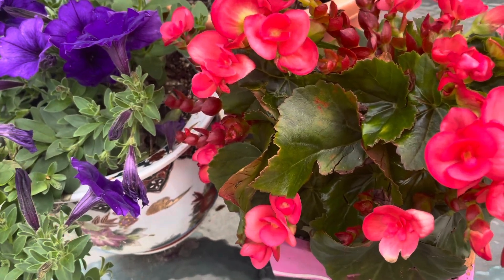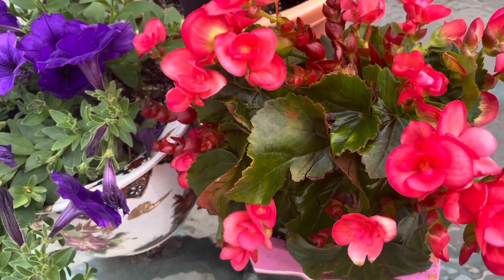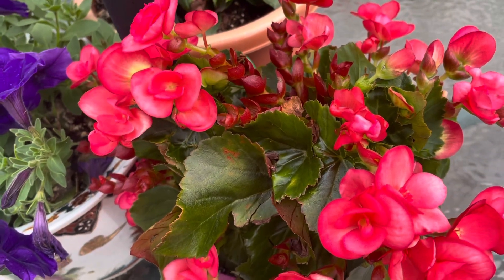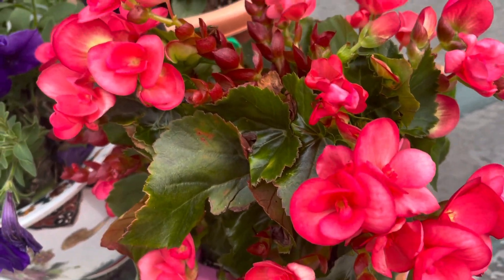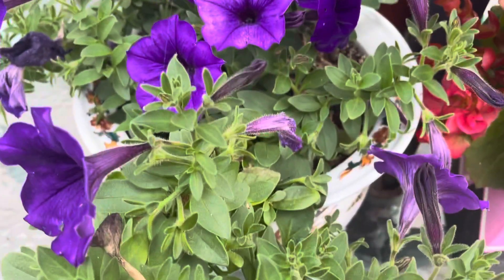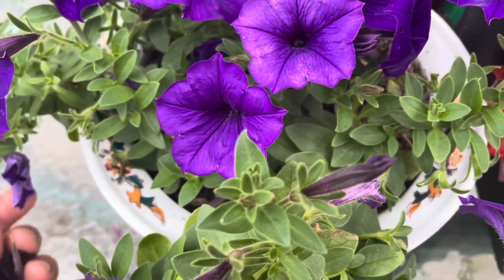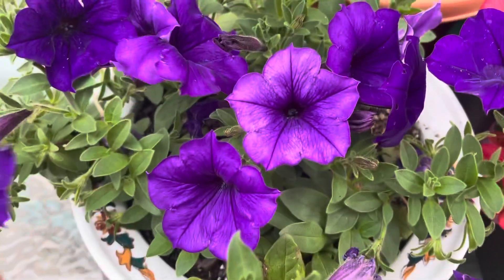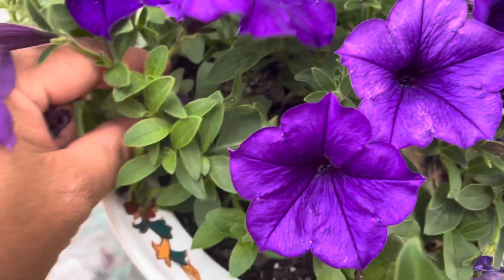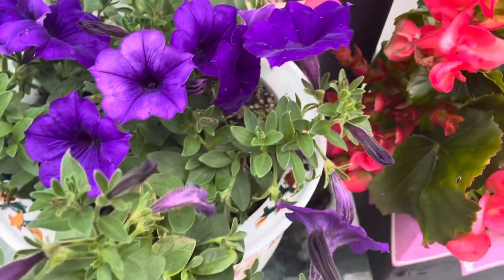My plants in the center table are blooming. Remove the dried flowers. Hi, bear. The other side.